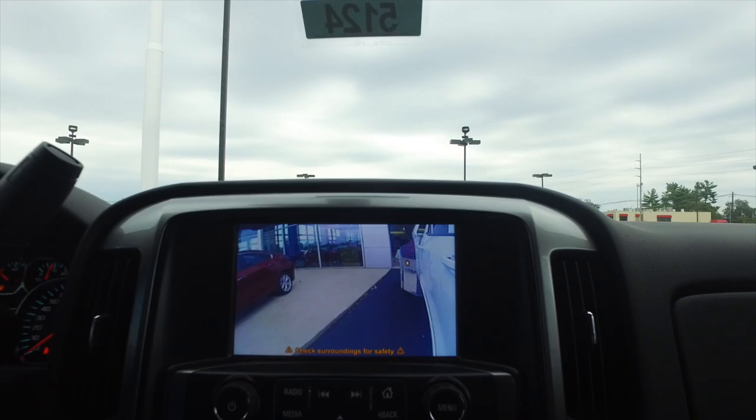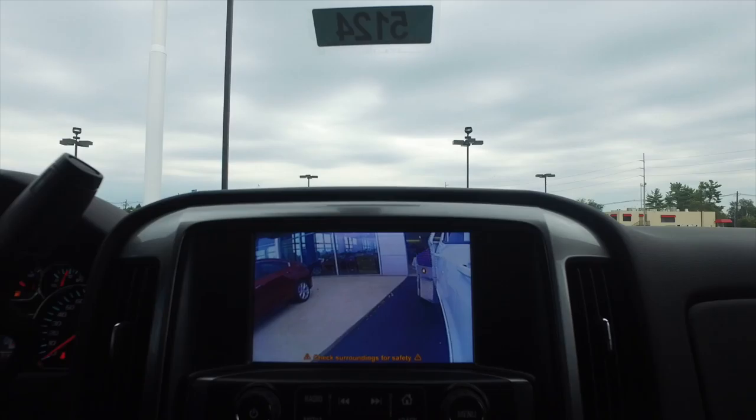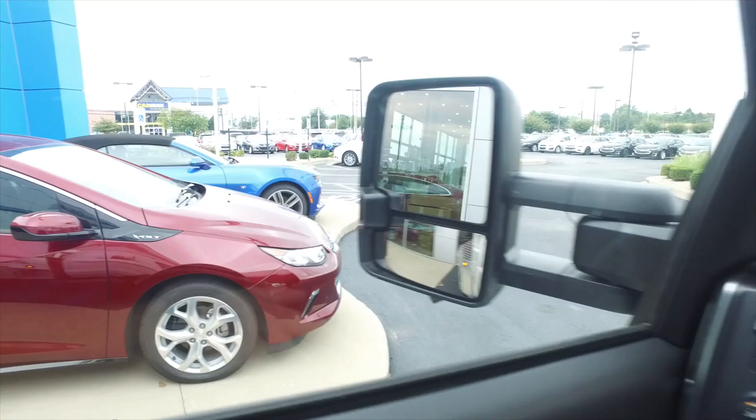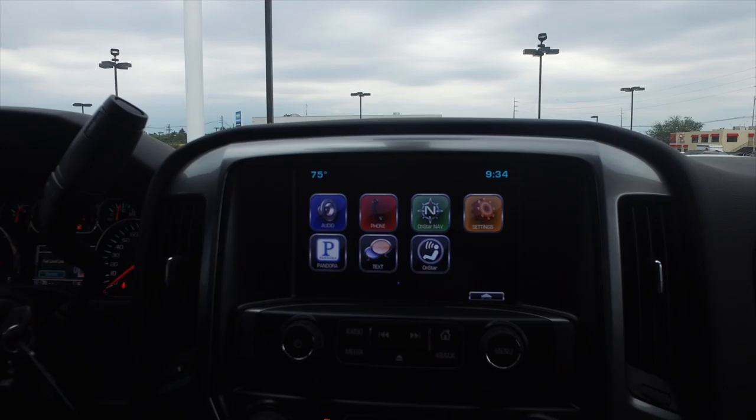I'm going to flip over to the left turn signal — and there you go. You can see I've got a car right next to me, too, by the way. So since the camera's way up here, you can see literally out your door. You can see both door handles — a door handle here and a door handle there. So this is a crew cab truck. And that shows you the car that is sitting right there on the camera display.